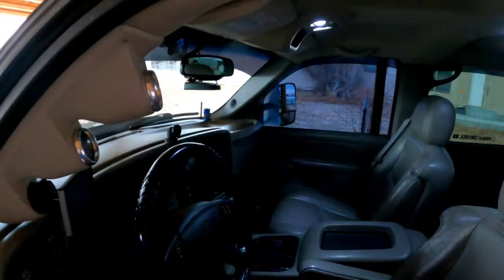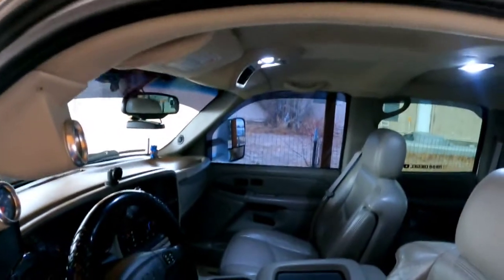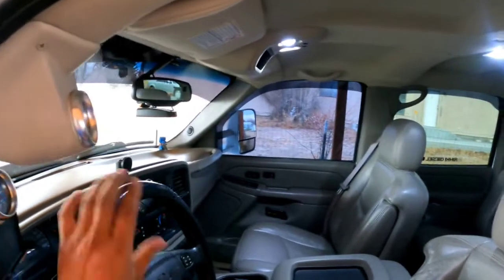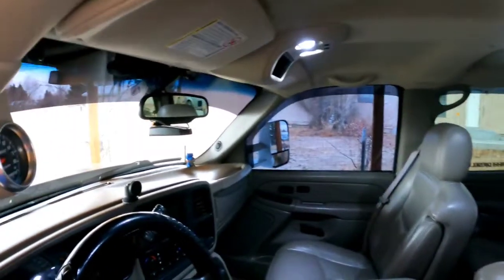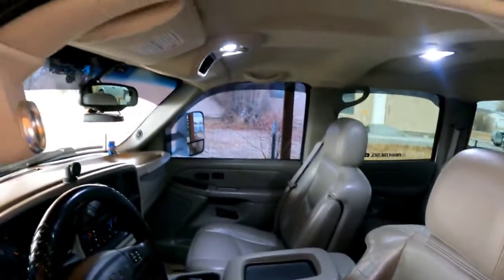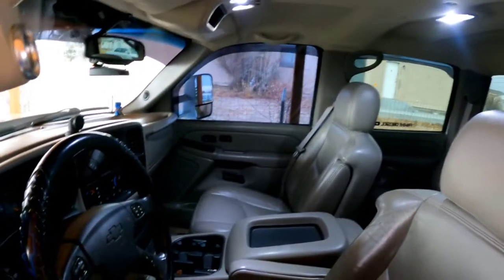Now I can see everything and use both my hands — that's what I'm most excited about. I can use my hands for what I actually need them for. Yeah, it's gonna be cool, so we're making more videos, don't you worry!